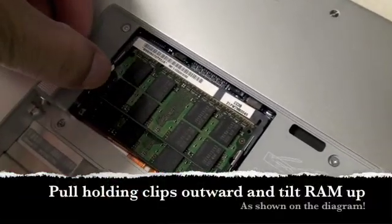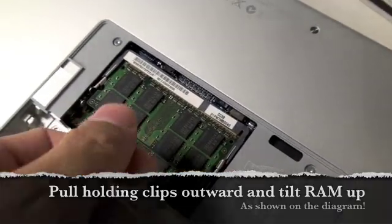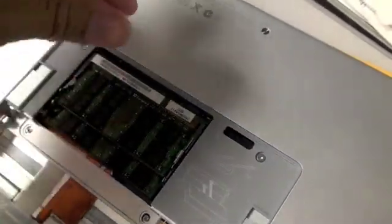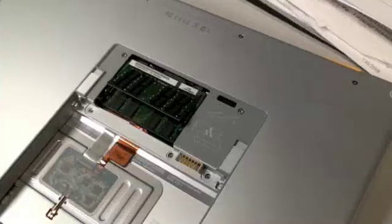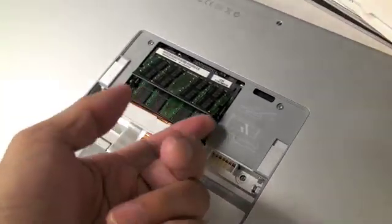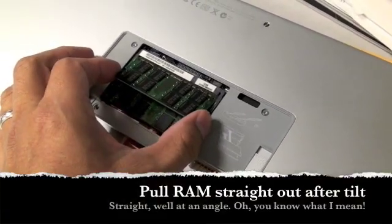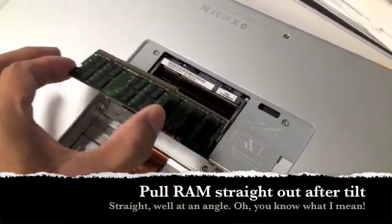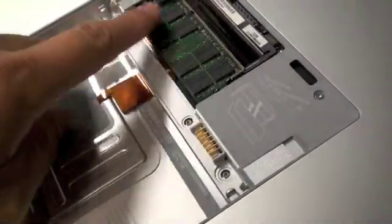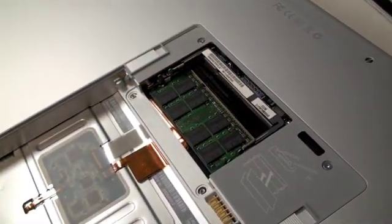All you have to do to release the RAM is pull the clips on the side to release the modules, and then it'll tilt up and you pull it straight out. I just pulled on the two clips to loosen it — now it's popped up at an angle — and I pull it straight out. We'll pop the two clips down here and remove this RAM chip also, to replace it with a new 2GB chip.